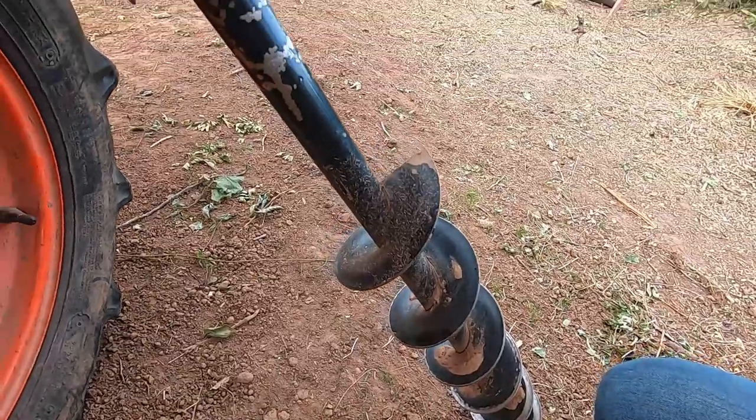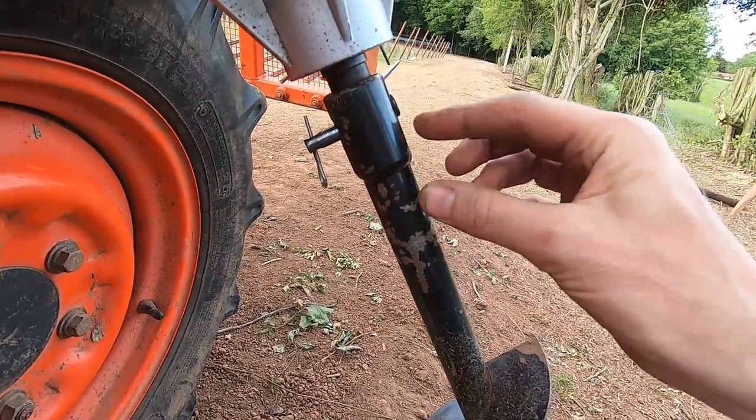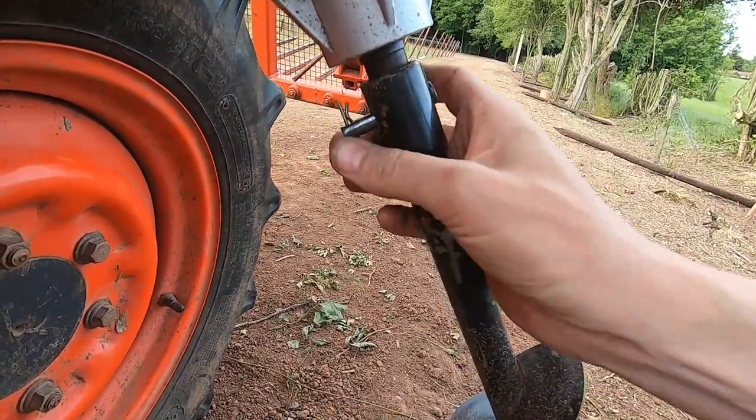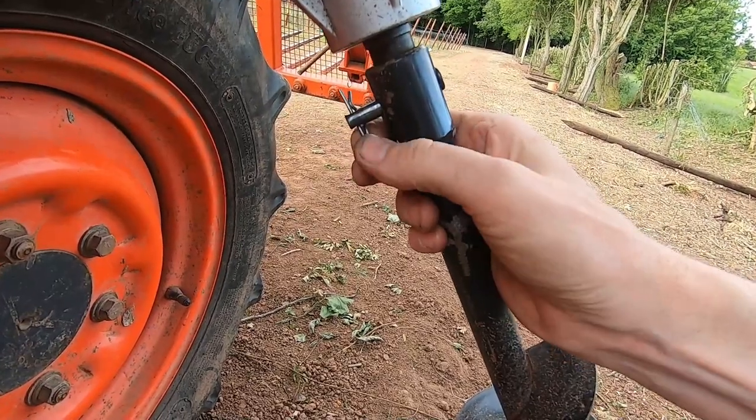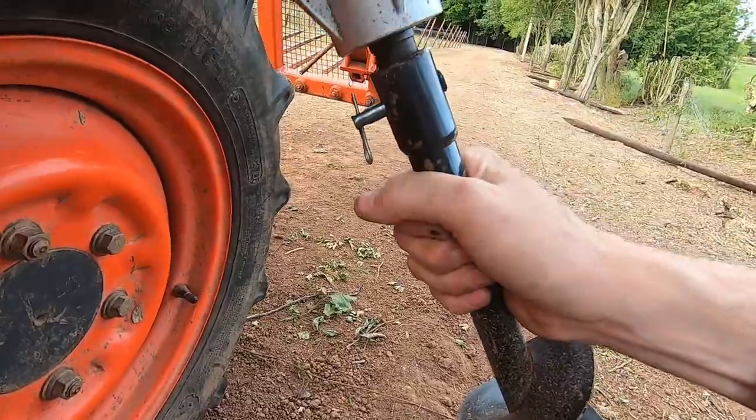The augers themselves have a really simple method of fixing to the drive shaft. It's just a pin with an R-clip to hold it in place, so to take these off you literally just pull the R-clip, pull the pin out, and the auger just drops off.